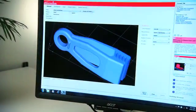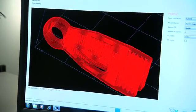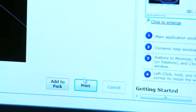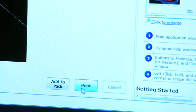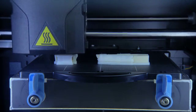And it's easy to use. U-Print SE's print driver automatically converts your CAD designs into print files. Just click print and your model starts building. U-Print SE keeps working even when you're not there.